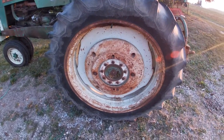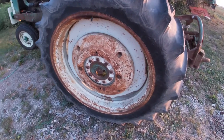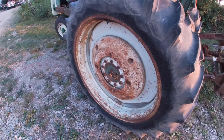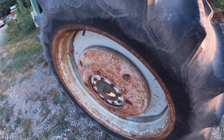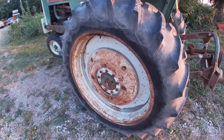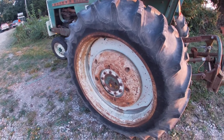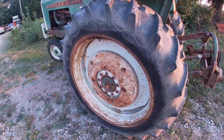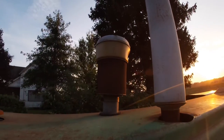Another money-saving feature on this tractor is it was ordered with pressed steel rear wheels and a single wheel weight on each side. Again, the guy who bought it new tried to get as few options as possible to save money — that was just the way he was.